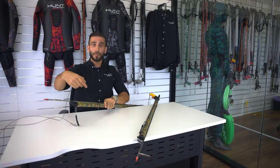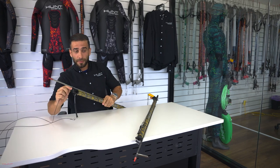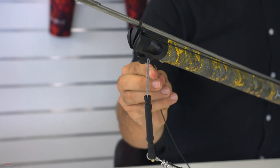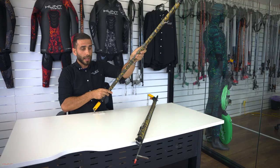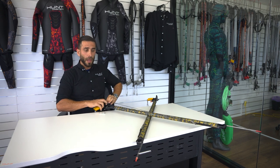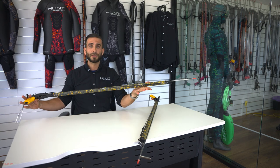Here's a quick example. Say I've shot at a fish and missed — sometimes we need to reload but want to keep an eye on that fish. As you can see, I'm loading while still keeping my eyes on the fish, not looking down the barrel or the head at all. And as you see now, it's loaded and ready to go.